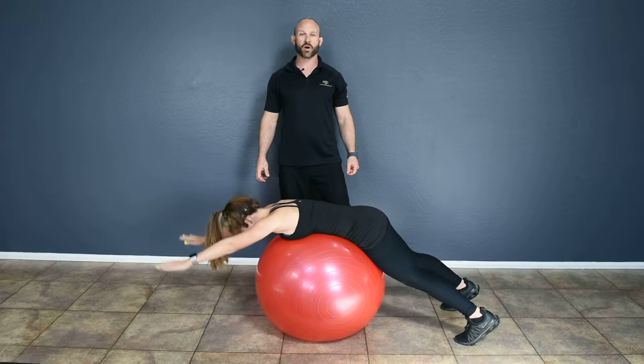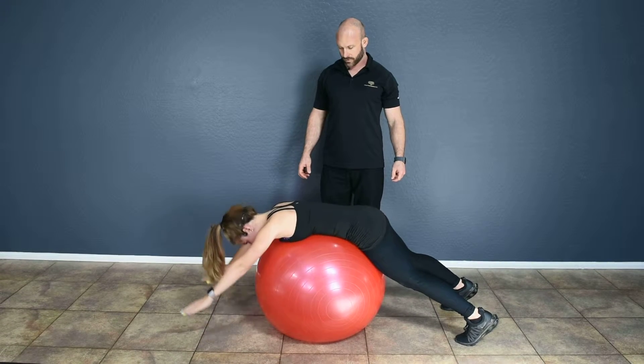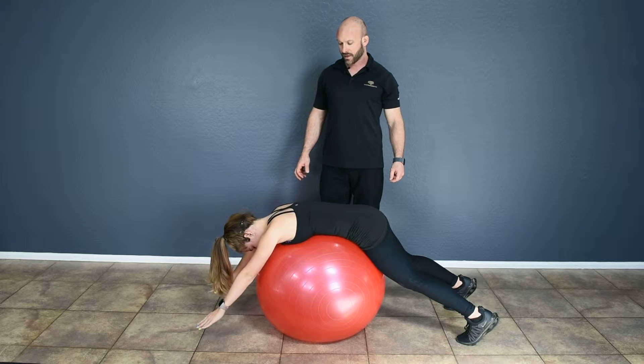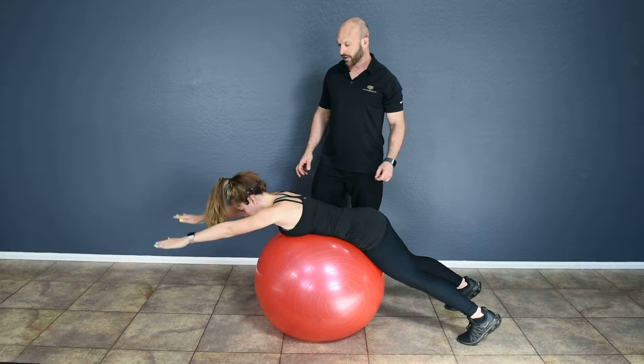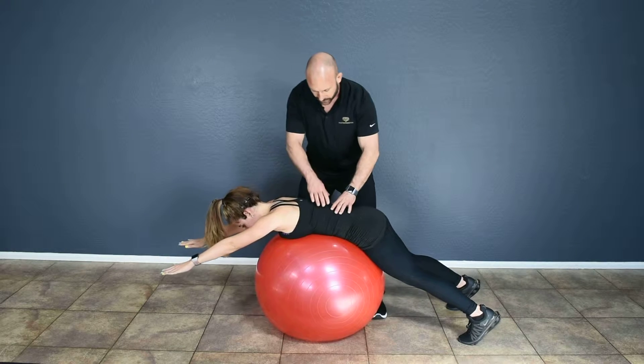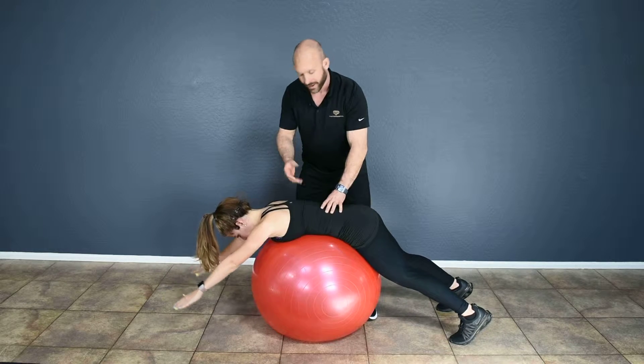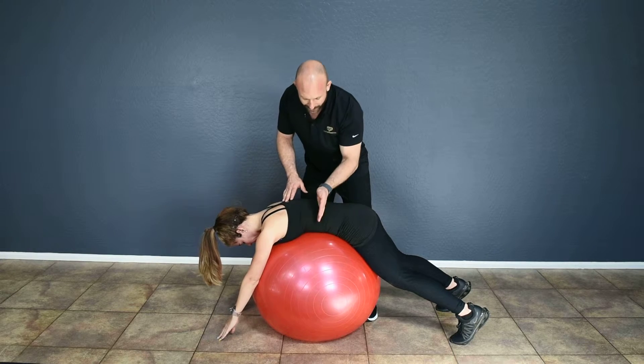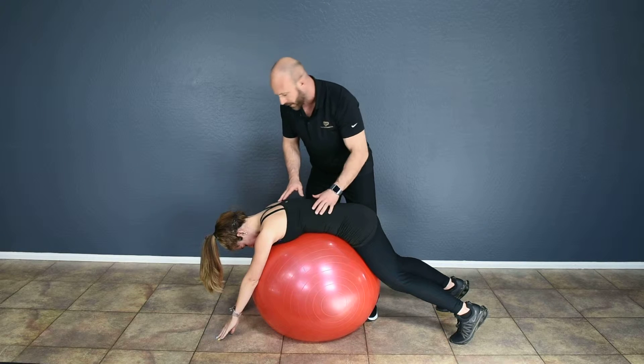Back extension on stability ball level 2. In the back extension on stability ball level 2 exercise, what you'll do, just like level 1, lay prone on a stability ball, positioning the midline of the ball at almost about the midline of the lumbar spine.